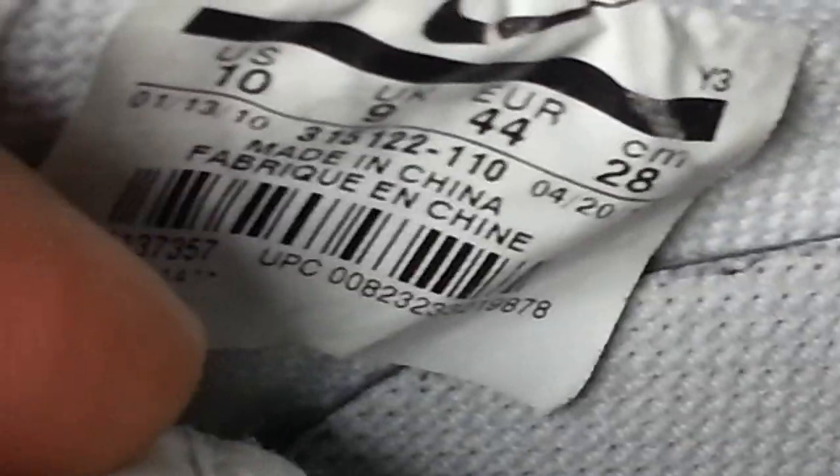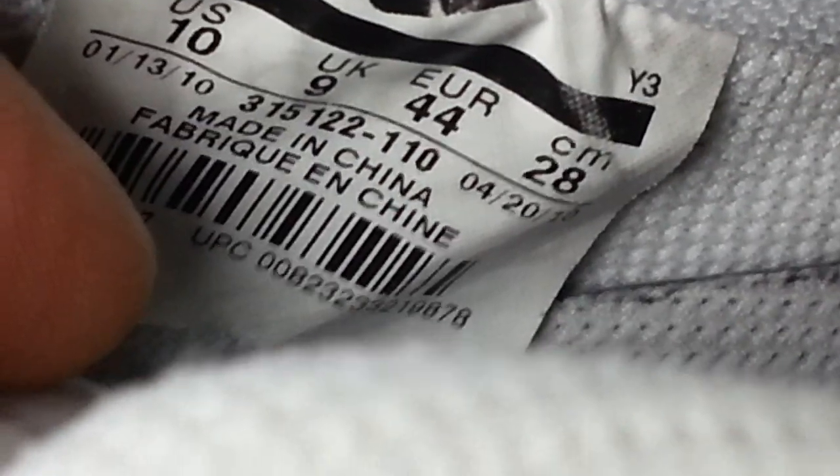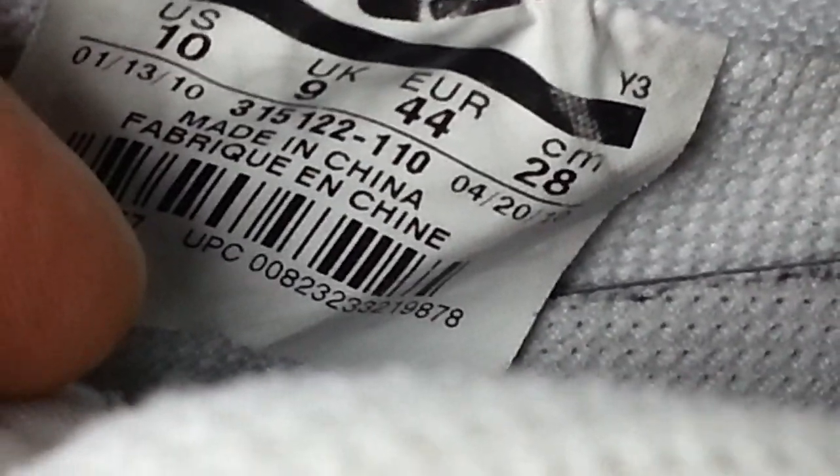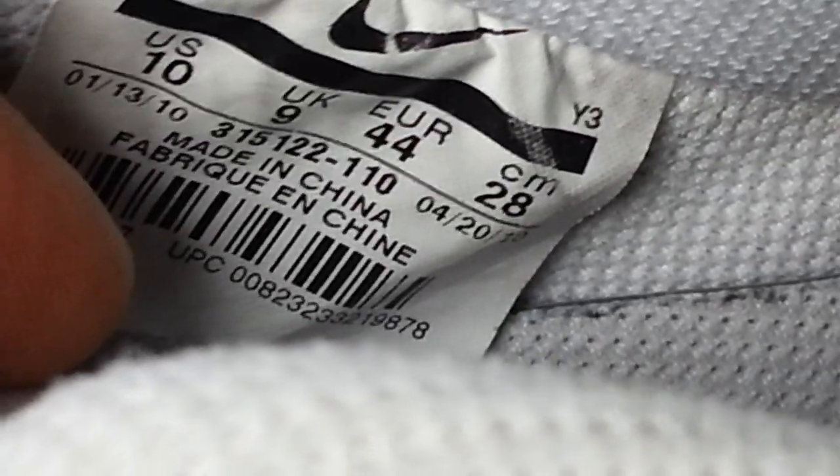This other one is similar again. You look for the label down here — stitched in. As you can see: 315112, hyphen 110. That's the serial number on that one. This is how you tell whether it's genuine or not.